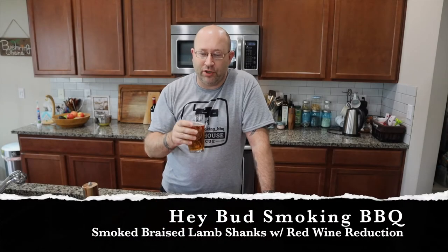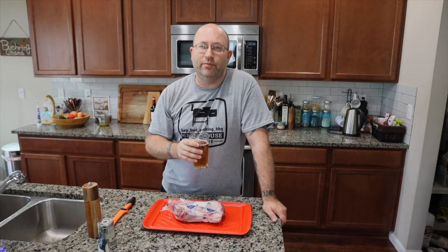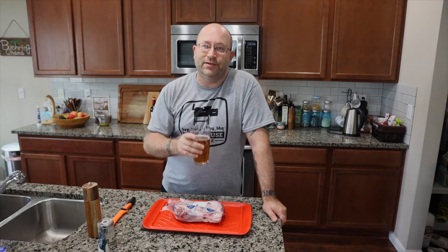Hey, welcome to Hey Bud Smokin' BBQ. I'm Joe, and today we're going to be doing braised lamb shanks, so stay tuned.